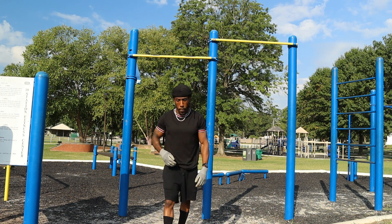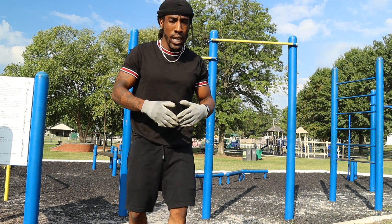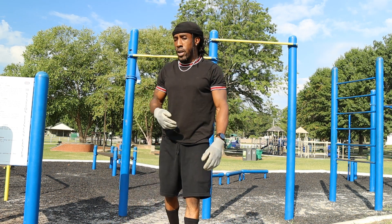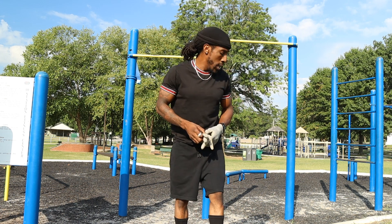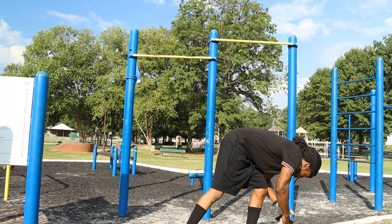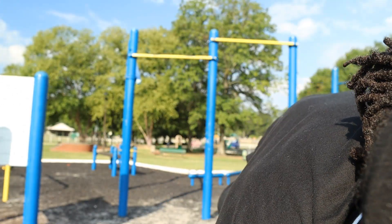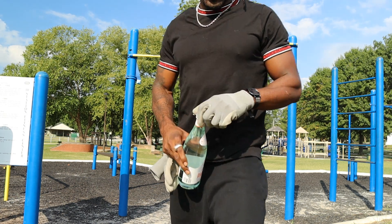That's our second set. I ain't gonna lie, adding the little shorties in there is gonna be a little more difficult. You're gonna feel it — if you're doing it right, you're gonna feel it. Get some water; once you put that water in your body, put that love in your body as always.